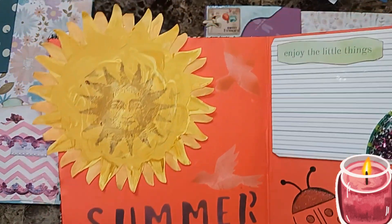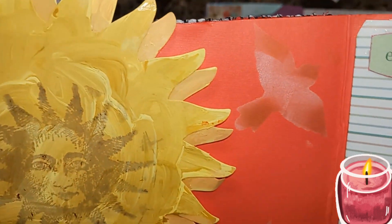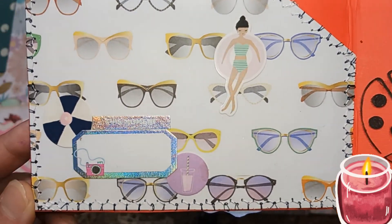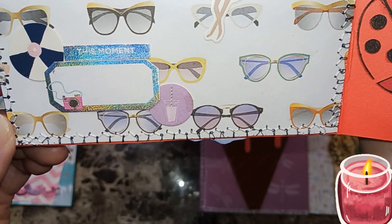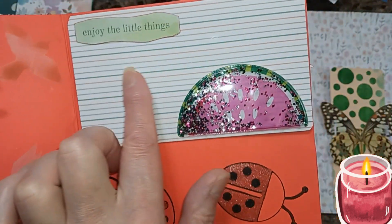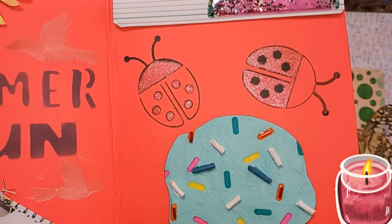Then our sun — it's a pocket — 'Summer Fun,' birdie birds. I put a birdie bird stencil down here and there. Then I had this left over as a scrap, made a pocket out of it, and put a girl in the pool and a floatie. Then I just put a word — 'This Moment' — on there, and left that so they can write on it. They can write on this too.